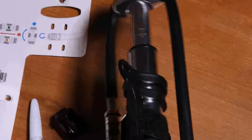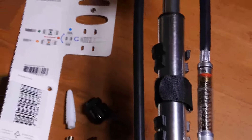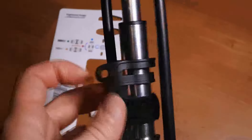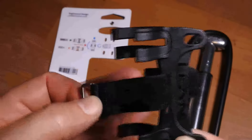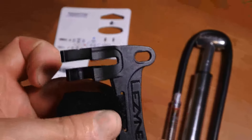Okay, there we go — finally unpacked the unit. Now to mount it on a bicycle, you can use this bracket, and the screws go near the bottle cage.